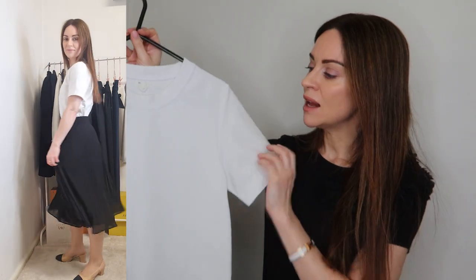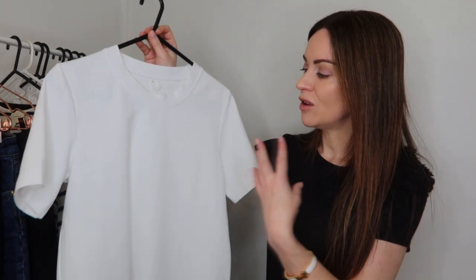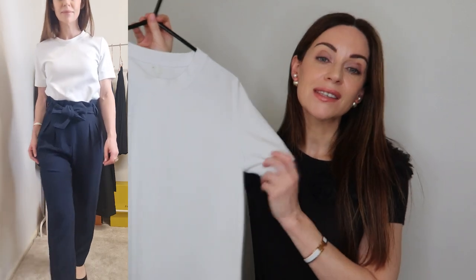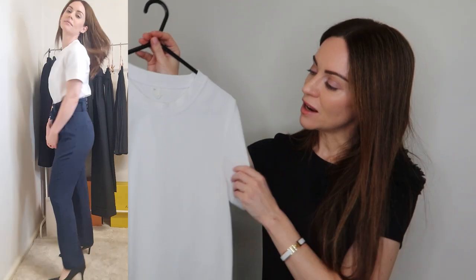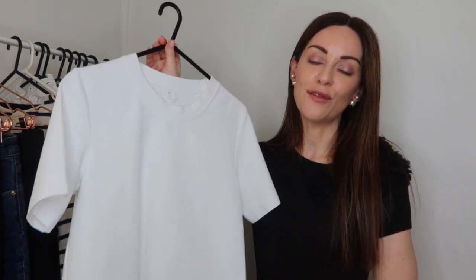This t-shirt pairs easily with basically any separates on the bottom half — smart trousers, a lovely midi skirt, and for casual Fridays it pairs perfectly with jeans. It's very simple, so it's not going to attract a lot of attention. You can dress it up with your accessories or footwear. It's a very high quality, incredibly affordable t-shirt that also works well underneath blazers for the transitional seasons.